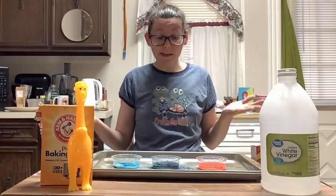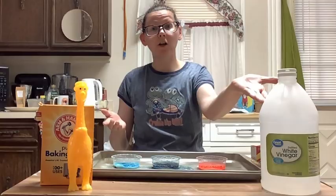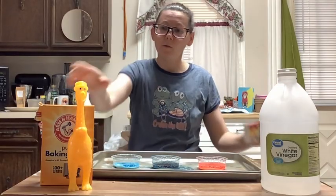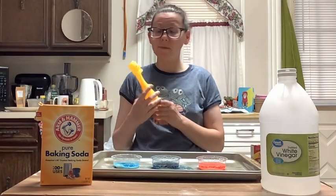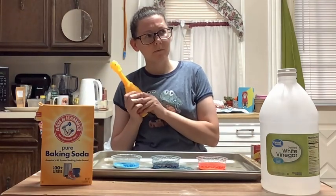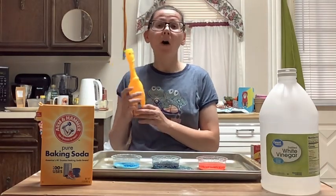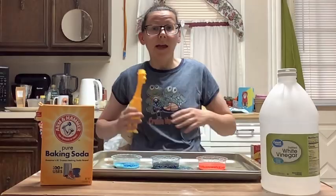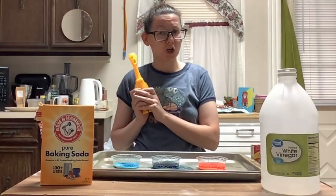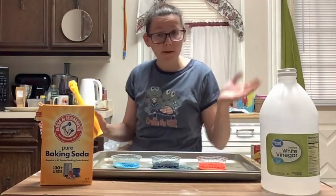So that is how you make fireworks with baking soda, vinegar, and some food coloring. What did you think, Mr. Squeakers? Was that a good experiment? Was it a messy one? Not too bad — I agree, it wasn't too bad of a mess. Well, this has been Experiments with Miss Kelsey and Mr. Squeakers. That is the end of our experiment, so until next time, bye!